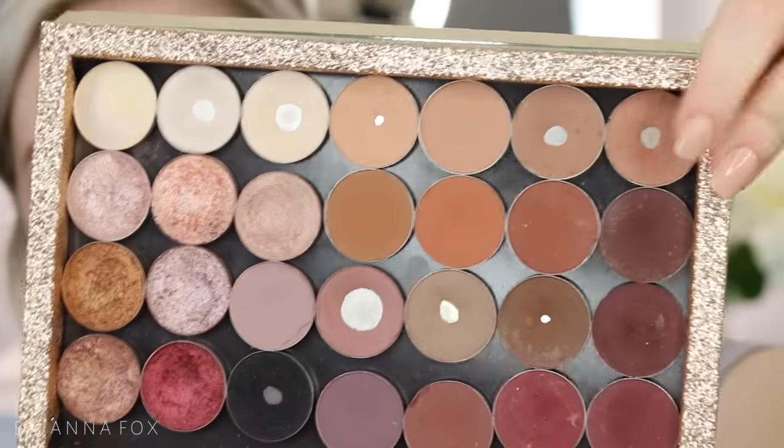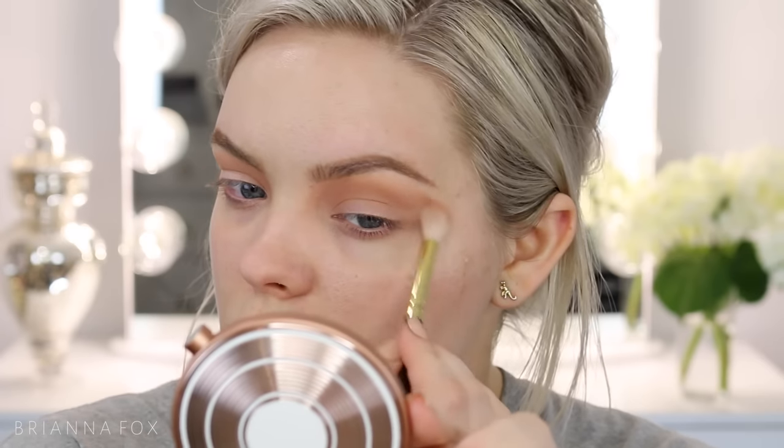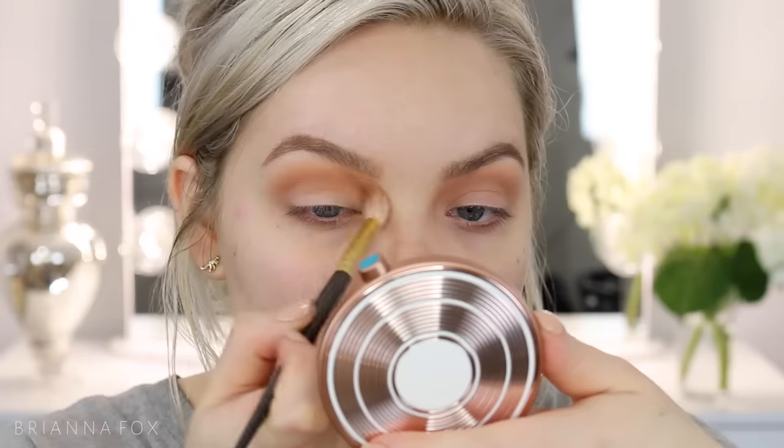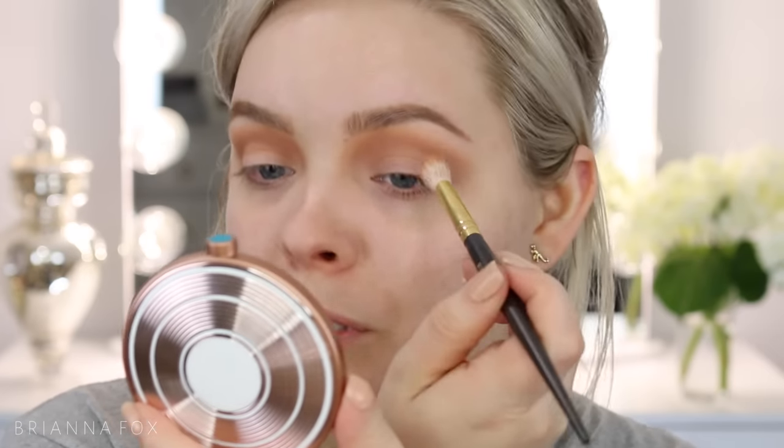I'm going to take a little bit of Frappe — this shade right here — and use a Smith 232 brush and do the same thing, working it in the crease. This is a slightly more reddish shade, a little bit warmer. It's one of my favorite eyeshadows. And then I'm going to go in with Tan Lines, which is the center shade here, using the same brush and popping it in the crease. Anytime you work light to dark like this — with the lighter shades behind it and then the darker shades in front — it adds way more depth to the look. If you went in with the dark shade first, not only would it be harder to blend, but it wouldn't look as seamless and natural.